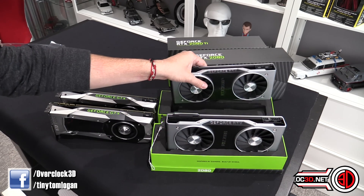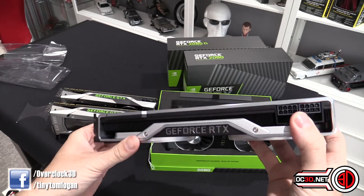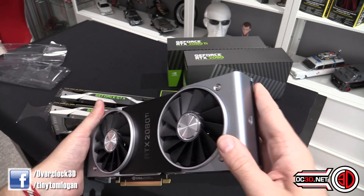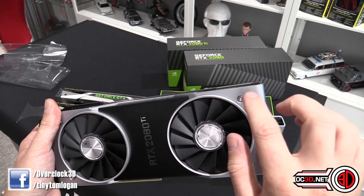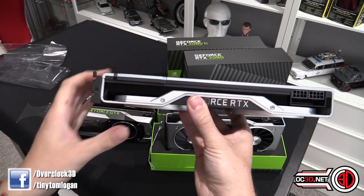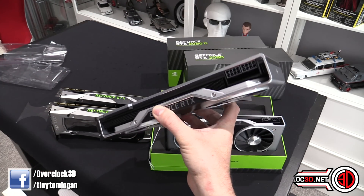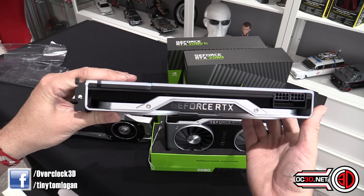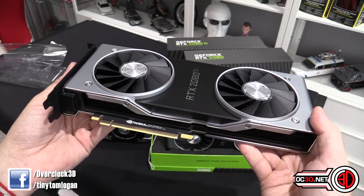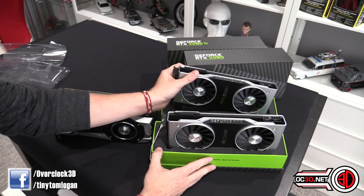Now we can look at the 2080 Ti — I'll quick-rip the plastic off. Two eight-pins like I said. Other than that and the tiny Ti additions it looks quite similar. One thing I'm thinking about straight away is that because this is all quite thick aluminium, this card would look amazing if it was painted — paint the back plate white, pick out the edges in red or any colour you like. I'm going to need to strip it for the main review, but I'll do that then.